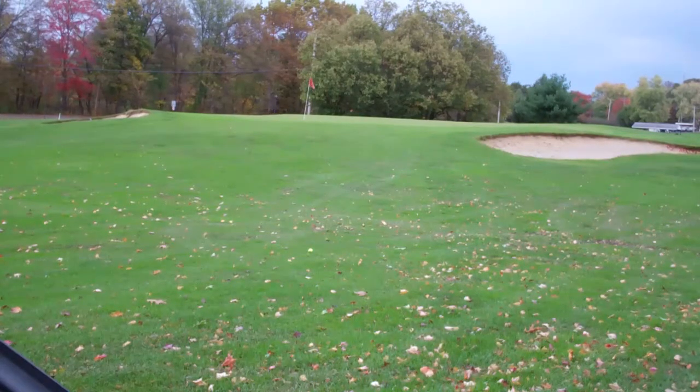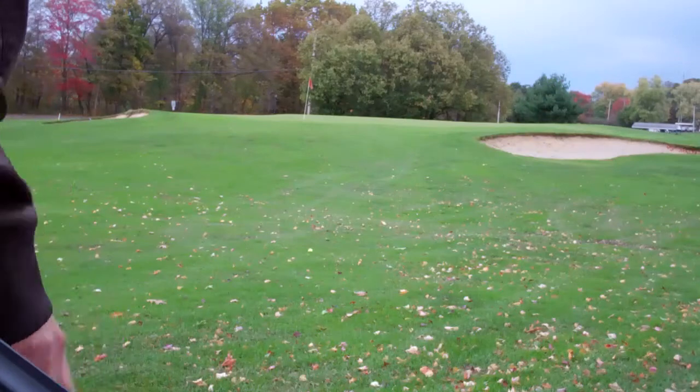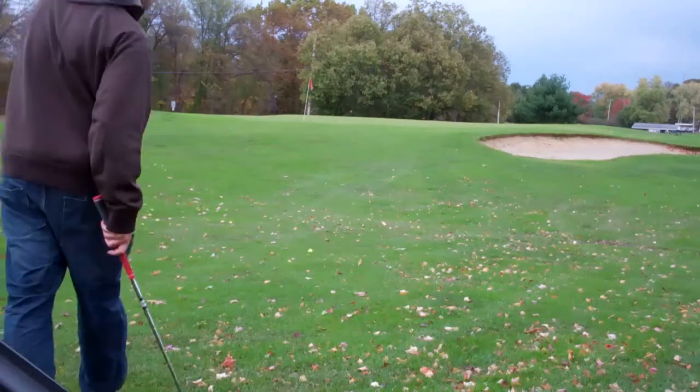Here's where I wound up after that 45 knockdown. I tried to hit the 55, which has been awesome today. So I've got maybe 30 yards or so — gonna see what we can do.